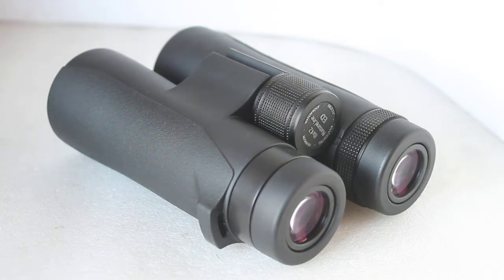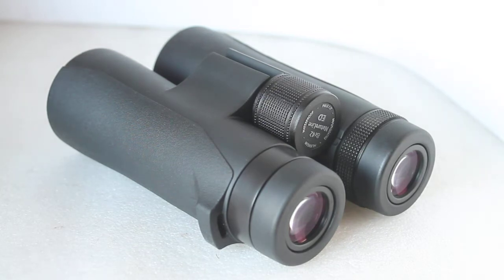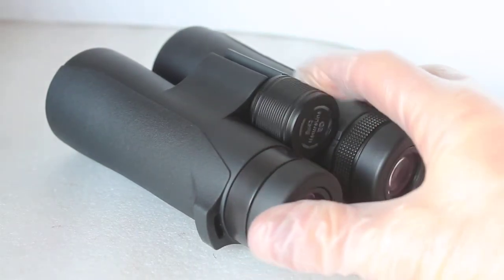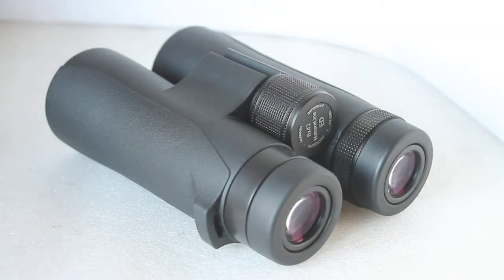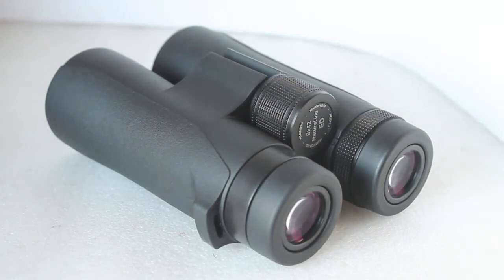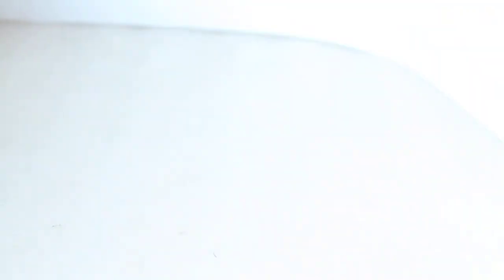That means when you're viewing it does not touch the inside of your hand at all, and it really does make these very easy to handle. They weigh about 650 grams and balance nicely. Hilkinson are distributed by the same importer as Viking binoculars — very silky smooth focus, very similar to the Viking Kestrel, Merlins and EDs.